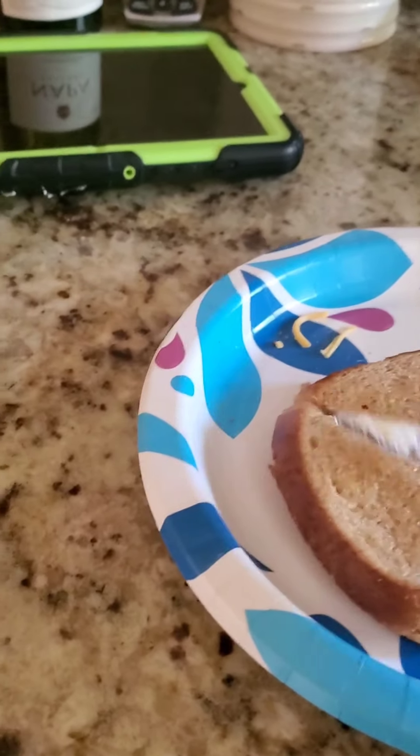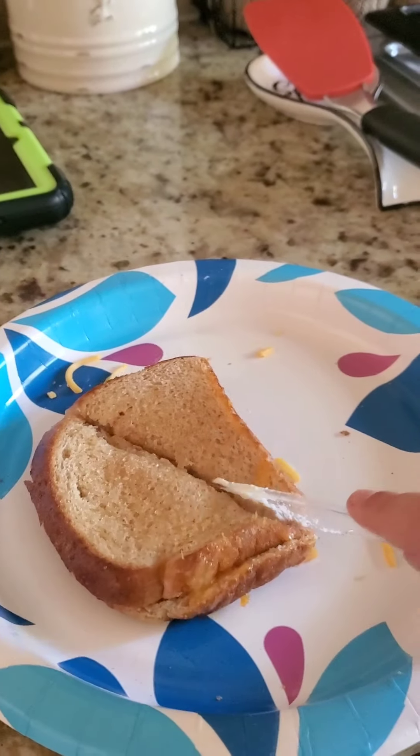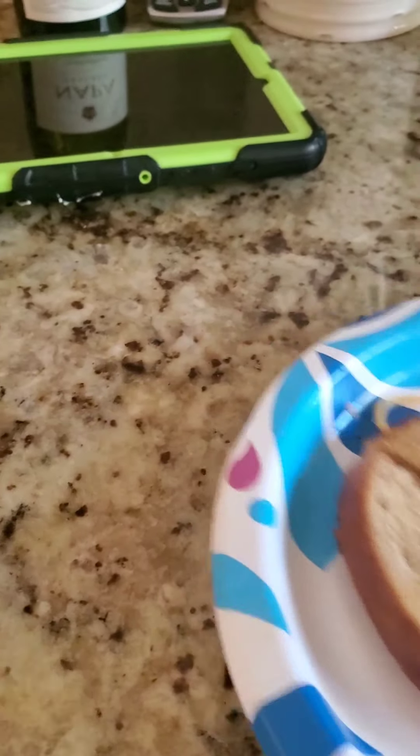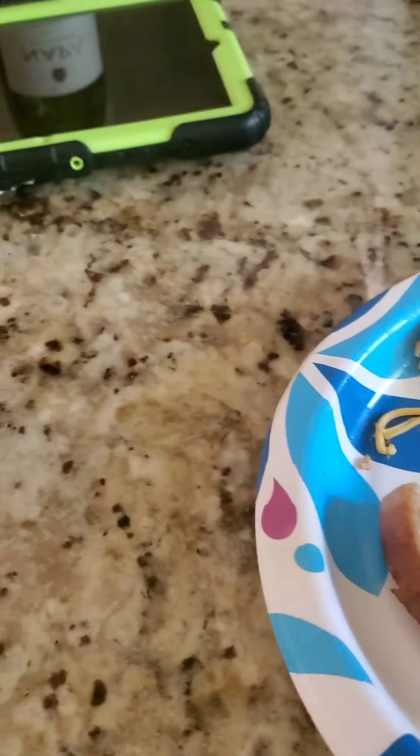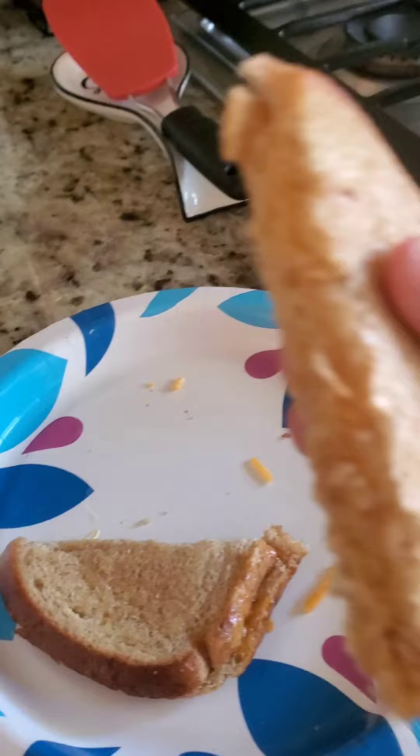Now you've got some nice grilled cheese. You can cut it in half if you want — I'm going to cut mine in half into two slices. There you go, perfect nice grilled cheese right there. Get your drink, get your snack, get your side. That's how to make grilled cheese. I hope you enjoyed — like and subscribe for more cooking videos, and comment down below which video should I teach how to cook next. Bye!